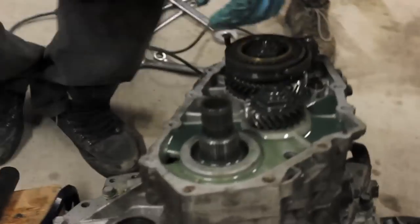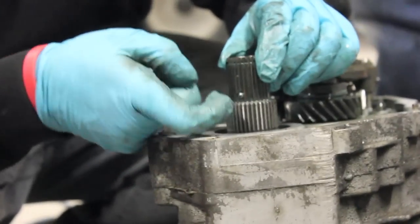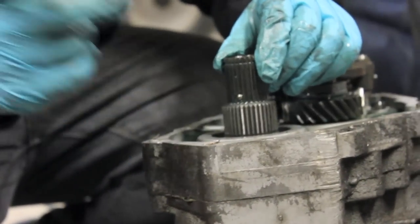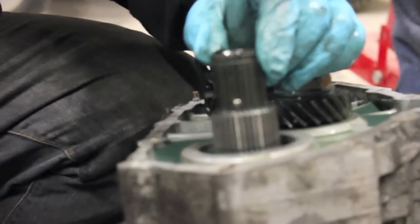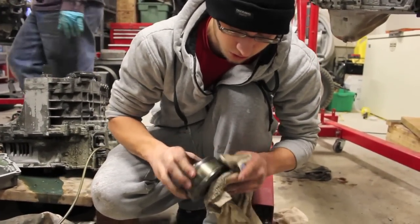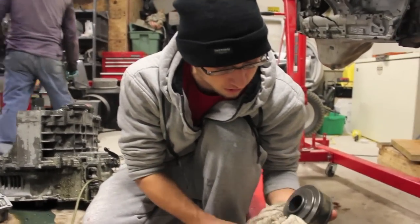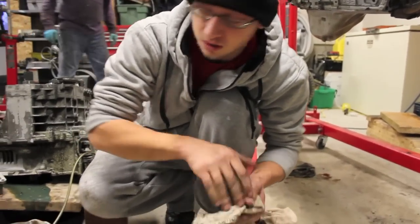One thing I didn't explain in the first video — you see this little ball thing? When you're taking out the stock viscous coupler, you don't want this little ball to go flying out everywhere. Because if you lose it, you're screwed. You just got to make sure to clean all the dust and dirt off of the coupler. Since this isn't doing gears and all that, you don't want anything wearing down on the gears — just cover it up and make sure there's no dust on it.